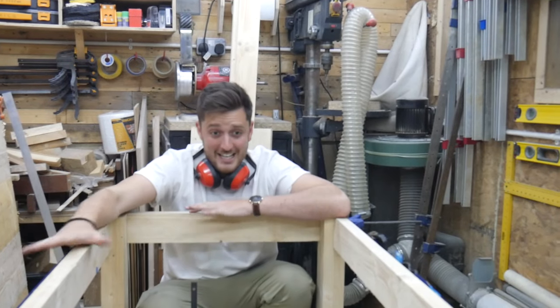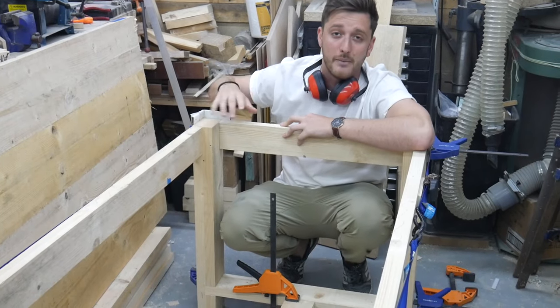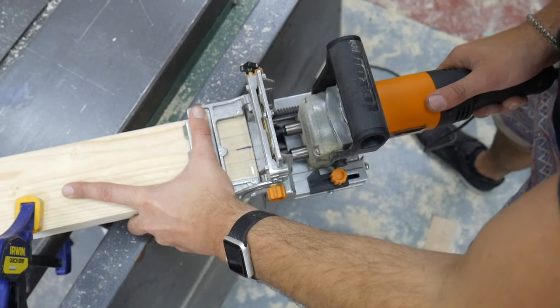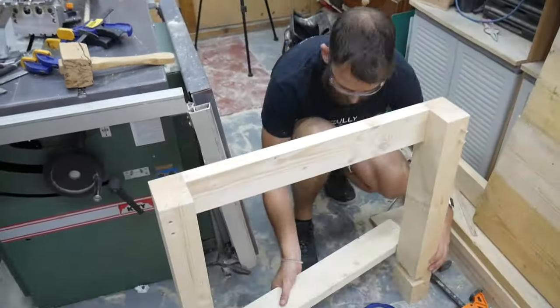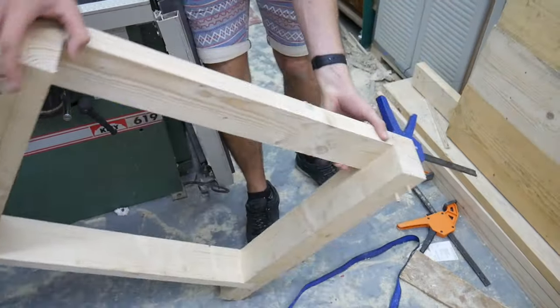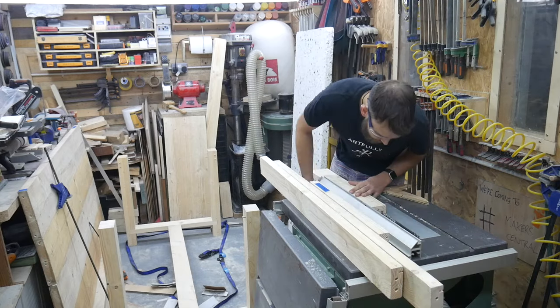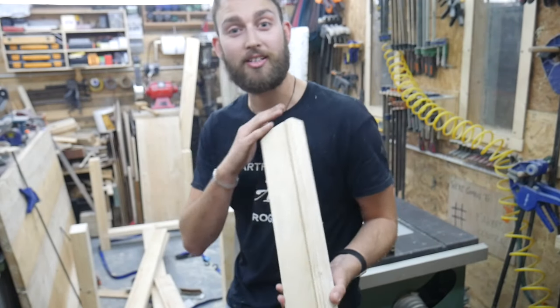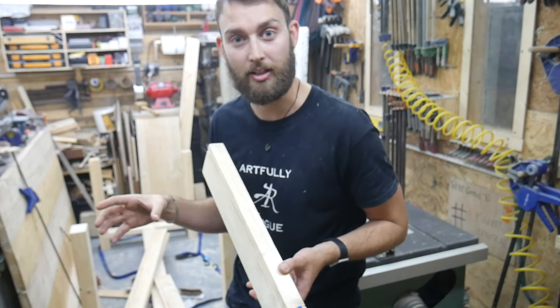That's everything for the base cut - as you can see we've put it all together and it's fitting really nicely, everything's gone up nice and square. To make sure everything's really nice and strong, as opposed to just gluing it, we're going to dowel it all up. We've gone around each joint and marked which one pairs with which. I've also cut a little groove on the inside faces of all of the aprons, which is going to be for attaching the tabletop to the base a little bit later on. Let's get this thing glued up.